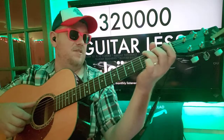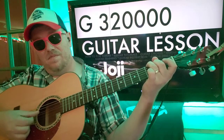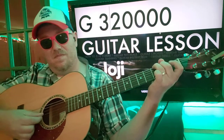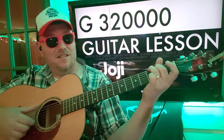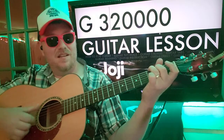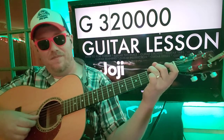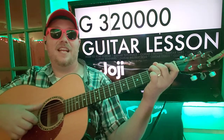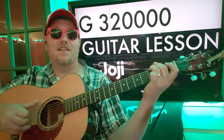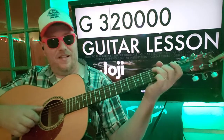Then we're going to make a G chord: three, two, zero, zero, zero, zero — A, D, G, B. If you want to try to get that G, the low E on the third fret — you can kind of flam the E and the A together and get that G sound. But if you can't do it, just hit the A, D, G, B, and then go back to C.